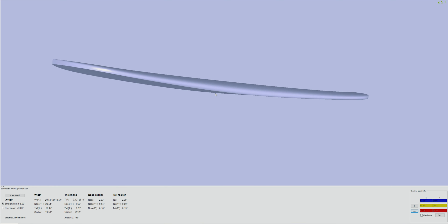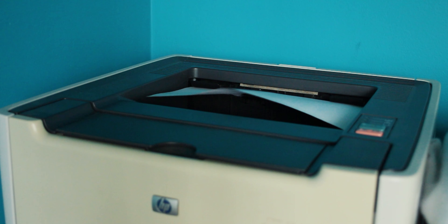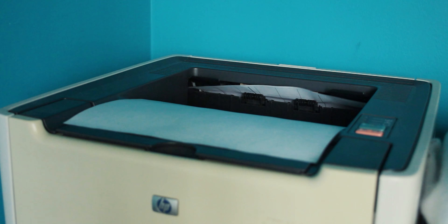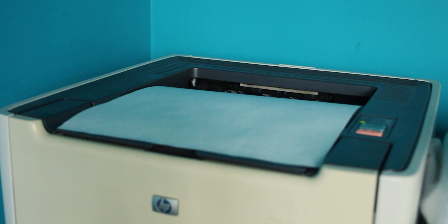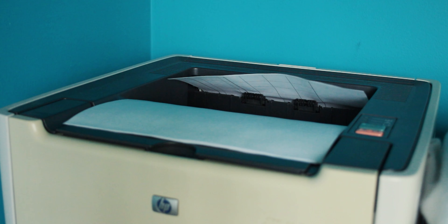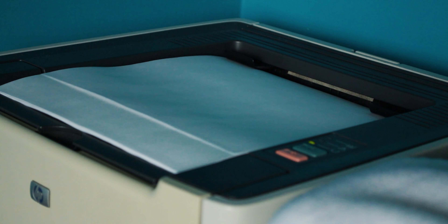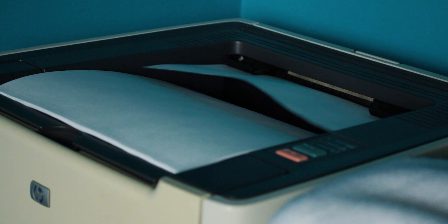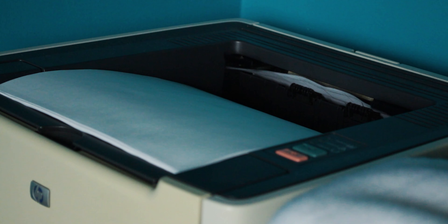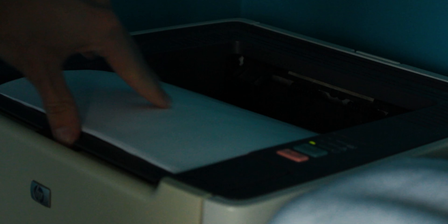Once I have my design finished I'm going to print the outline and the profile. For the outline I'm going to make sure I click 'print along curve.' This will make sure that the template when placed on the blank is the correct shape and length. If you don't click this, your template is actually going to be a little bit shorter because the curve is going to slightly change the shape of your board.